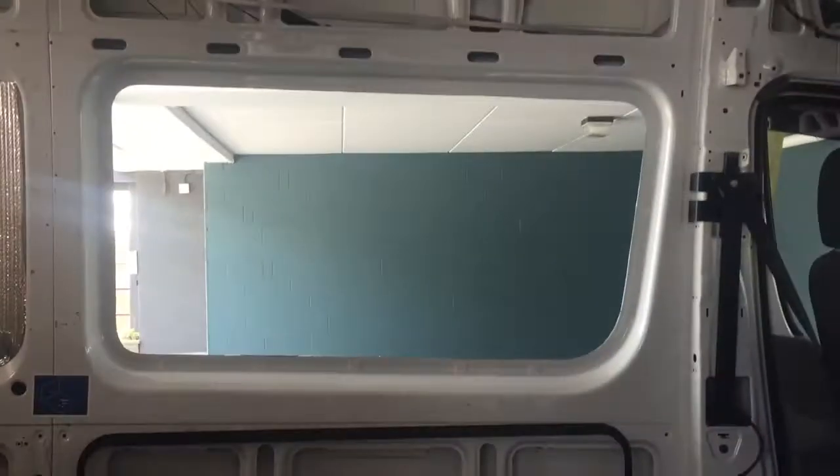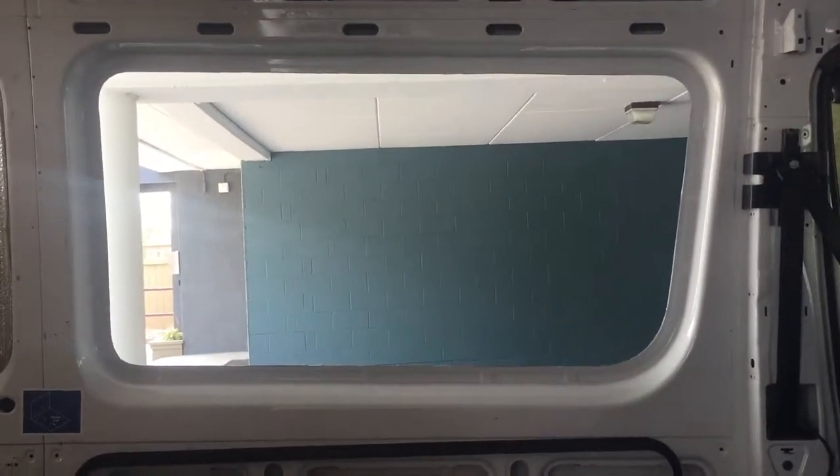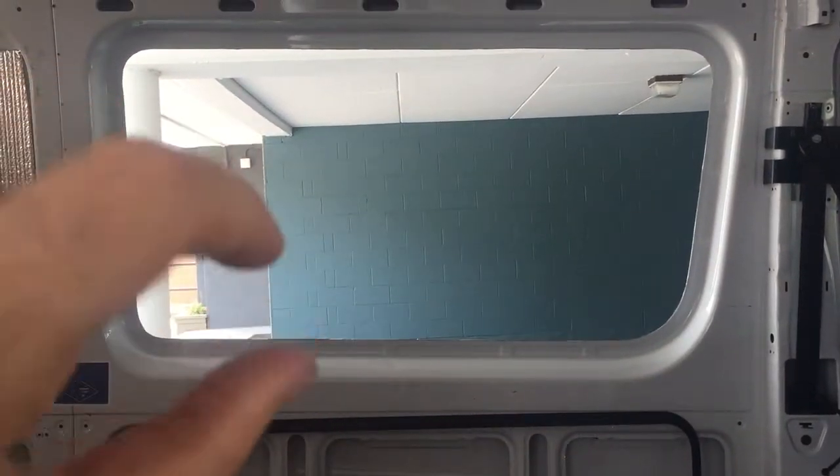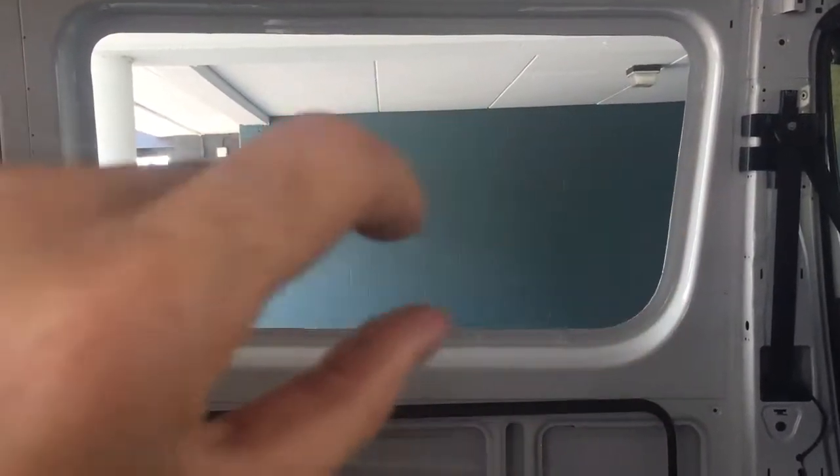This window is just a flat piece of glass, as you can see — nothing particular. Over on this window we're going to be putting in a CR Lawrence RV camper window that has the little flip-tilty things down at the bottom portion. It cuts across there.